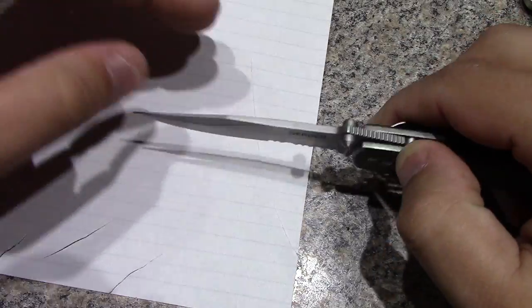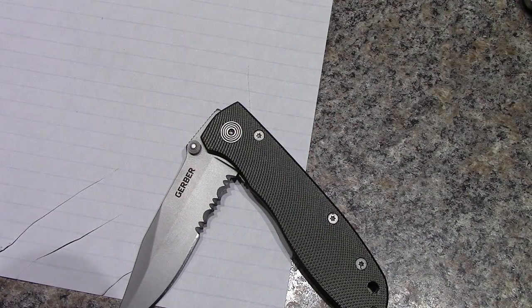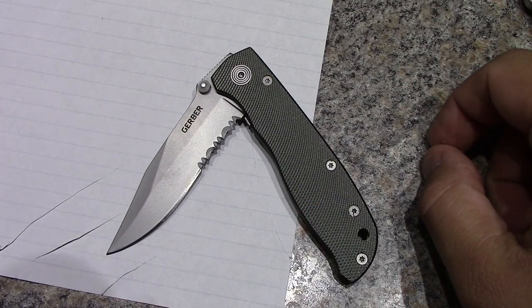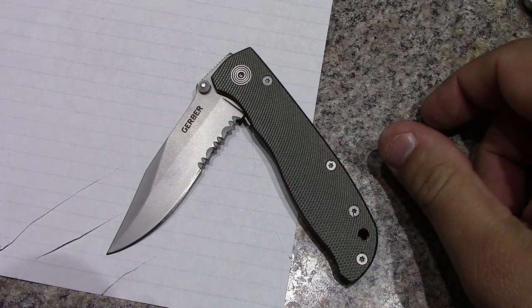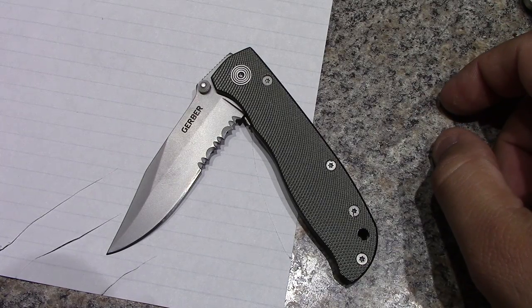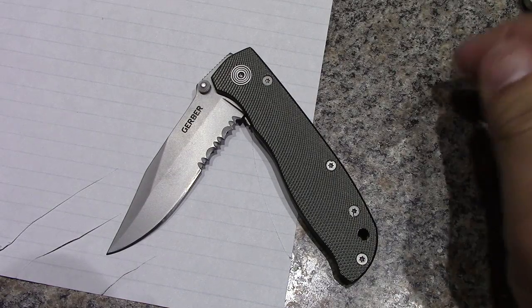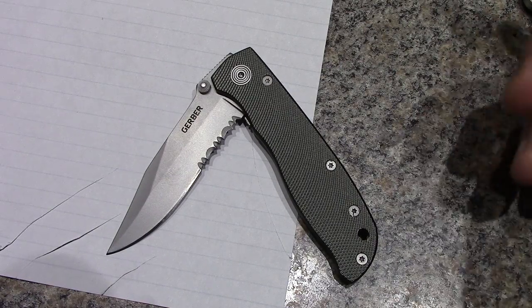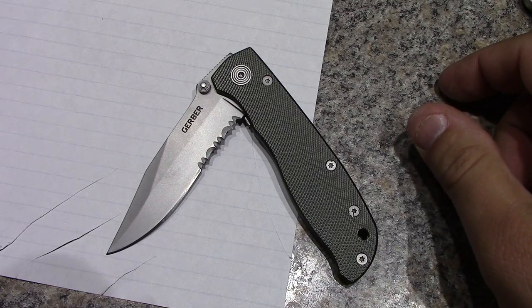So like I said, it's a Gerber Air Ranger, item number 45860. So far so good, I'm happy with it. If you guys can come across them for around that same price range - I mean $15, I've seen some people online say $20 to $30 - I think it's a good buy. And if a guy ends up carrying it and doesn't really like it, throw it in a tackle box or in a backpack and leave it in your truck or car.